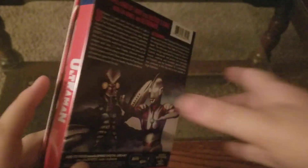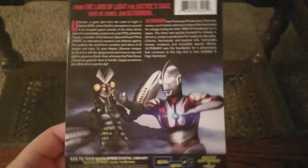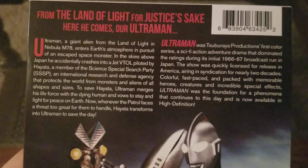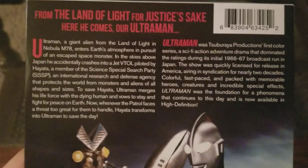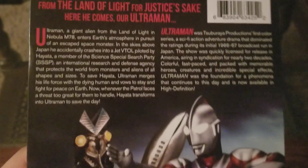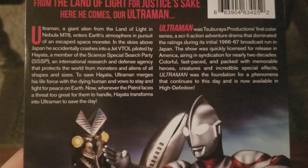Really sturdy, really awesome cardboard that doesn't seem to be bending or anything like that. I like the quality of that. There is your description if you would like to pause the video. From the land of light and for justice sake, here he comes, our Ultraman.